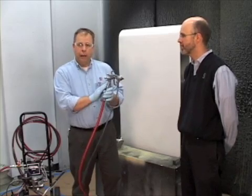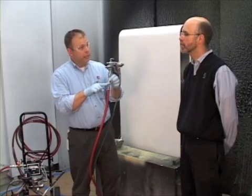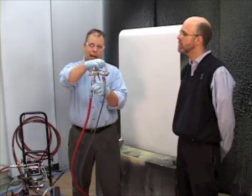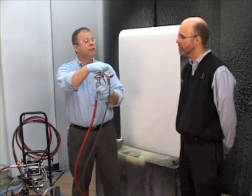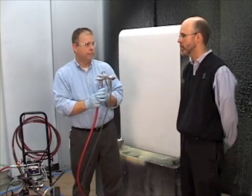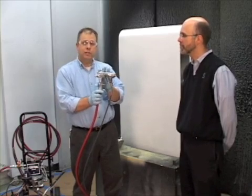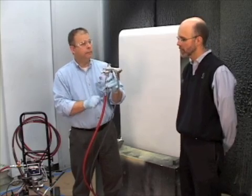This is a compliant gun, so it's restricted to 29 psi as a maximum into the air inlet. HVLP is a maximum of 10 psi at the air cap — 10 psi or less. Now if we go to conventional air spray, we can go upwards of 60–65 psi, whatever it takes to atomize. But in order to keep a compliant gun in that 30–35% transfer efficiency, no more than 29 psi at the inlet of the gun.